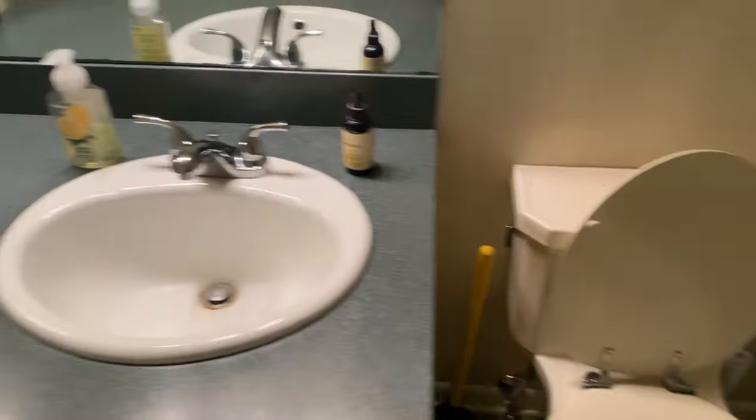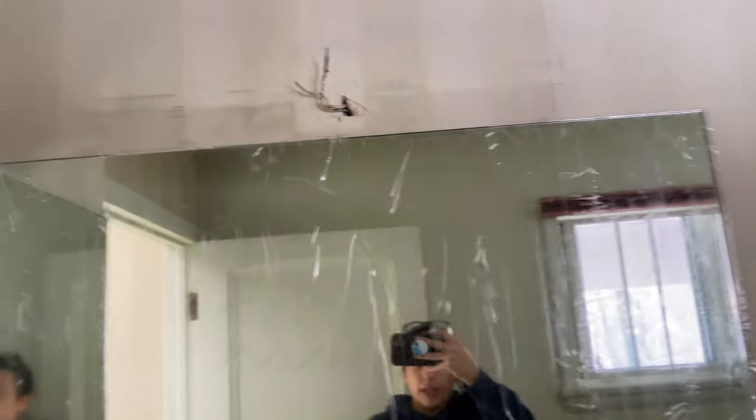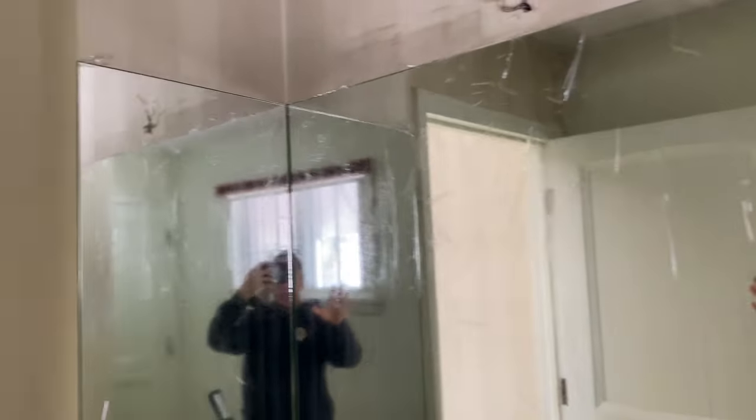First step is removing the wallpaper, which is always a pain, so let's get started. I took the fixtures down, turned the power off, took the light down. I've never taken one of these vanity mirrors off before. I read they are supposed to put packing tape on it and then just try to rip it off the drywall, so I put clear packing tape on the whole thing. Now I'm going to try to take it off, then we can start removing all this wallpaper.